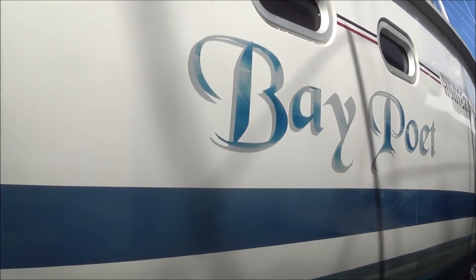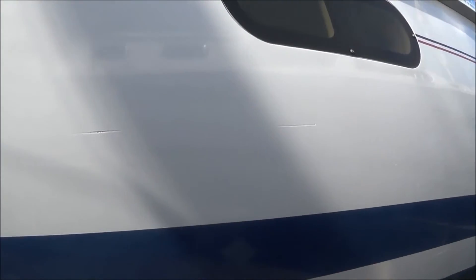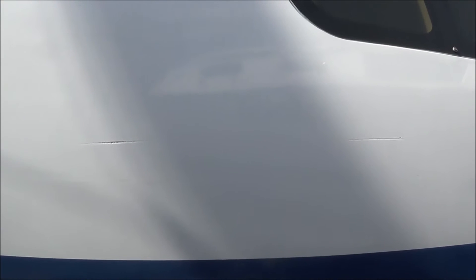Now you're going to walk down the other side and take a look at what you've got here. Do be mindful of the jack stands under your feet because you can trip very easily. Here's some more scrapes, and here's a really good gouge in the hull right here.